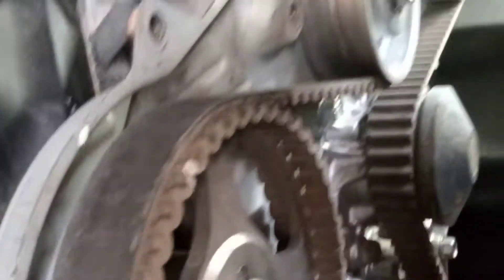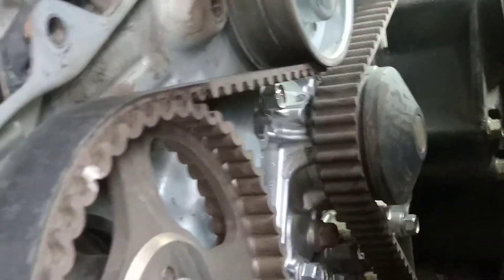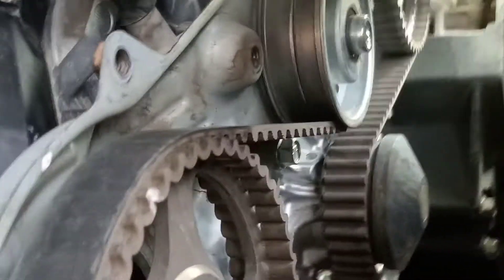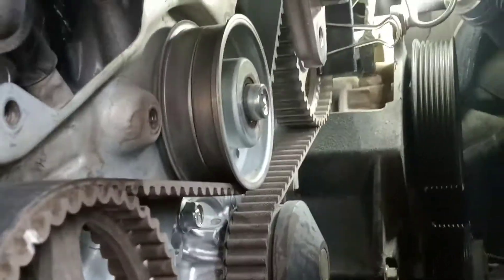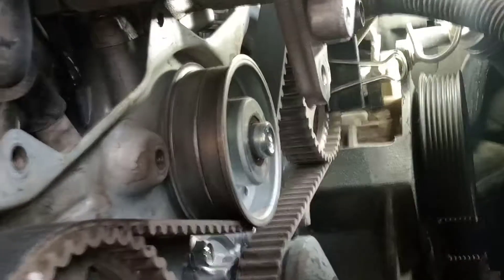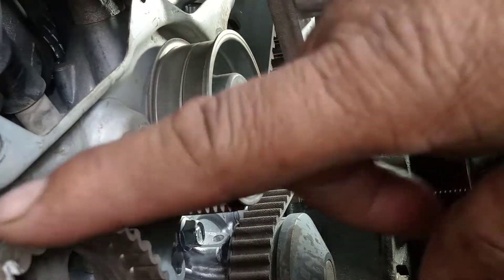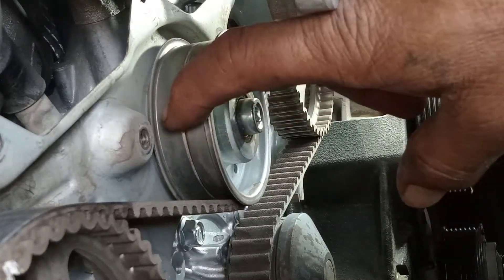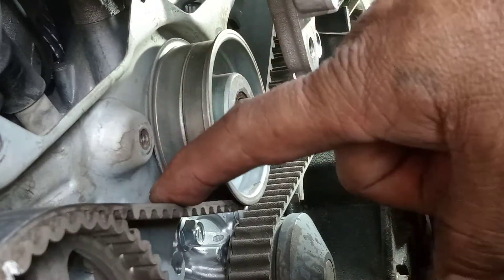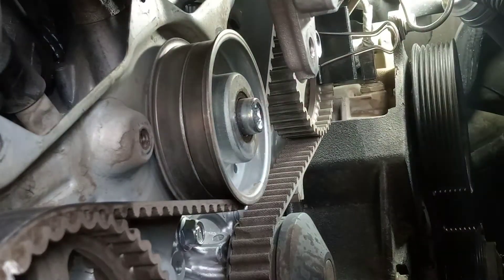The other option is to do welding, but that makes it very hard to pull out. Before pulling this out, you must put it in the top center position. This is the upper idler, and this is the timing belt — I need to pull this one out first.